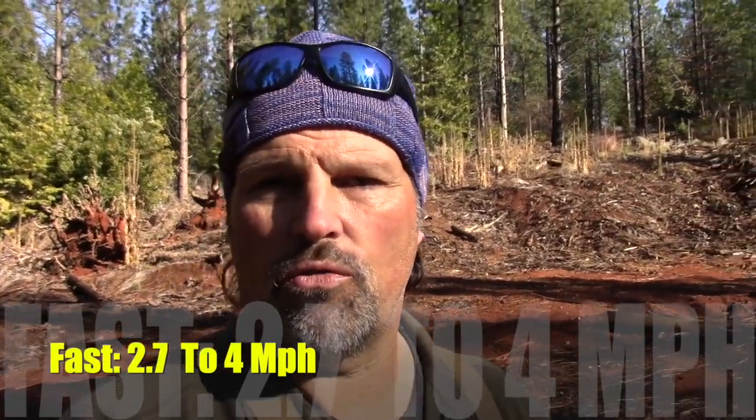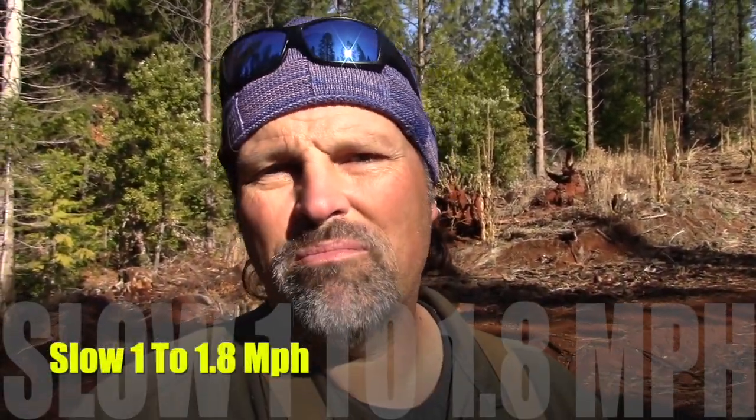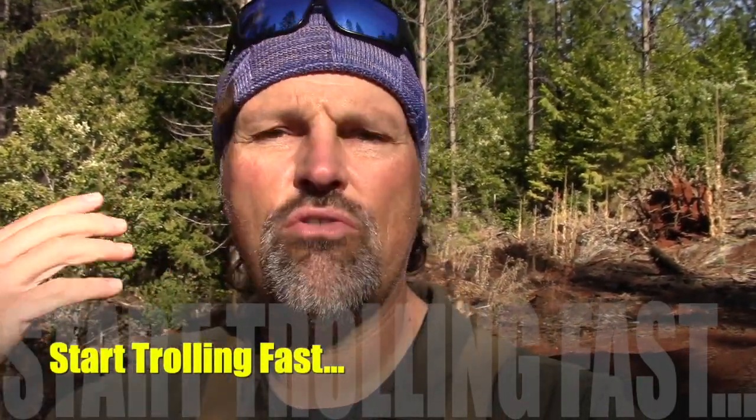I start off fast, and I have three speed ranges. Fast is 2.7 to 4, maybe a little over 4 miles an hour. Medium speed is 2 up to about 2.6 miles an hour. Slow is anywhere from 1 to 1.8 to 2 miles an hour — 1.8 is a good slow speed for me. I'll start out fast and aggressive with fairly large lures, usually my Speed Spoons, sometimes my Trigger Spoons, trolling briskly. I'll work for a while, watch the sonar, see if I'm marking fish, and take the temperature of those fish. Are they willing to chase? Am I getting hits? If not, that's when I start to slow down.